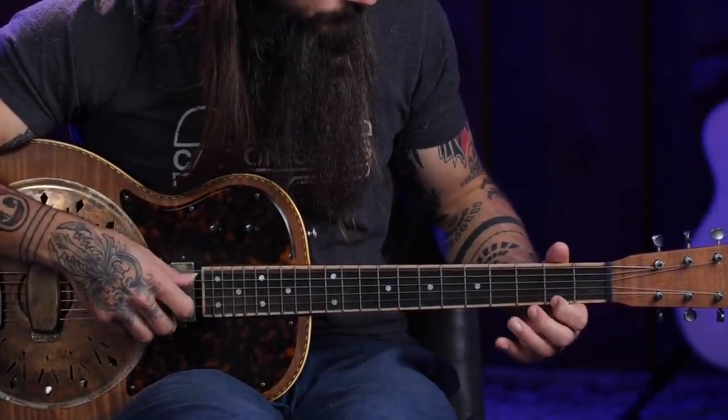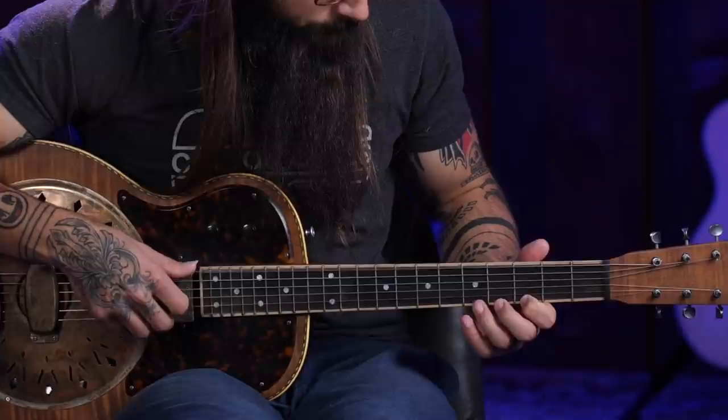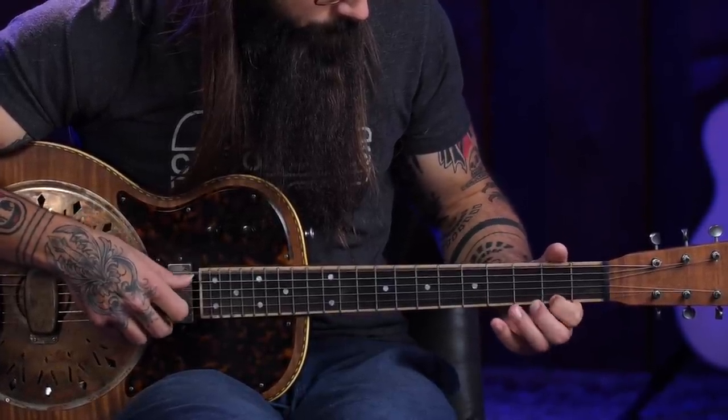Now that you know this D minor scale, start using the low D string as a bass accompaniment to fill out the sound, using those D minor scale notes on that high D string. You can replicate those fretted positions on any of the D strings — the middle D or even the low D string. Just using that bass string as some accompaniment doesn't have to be crazy.